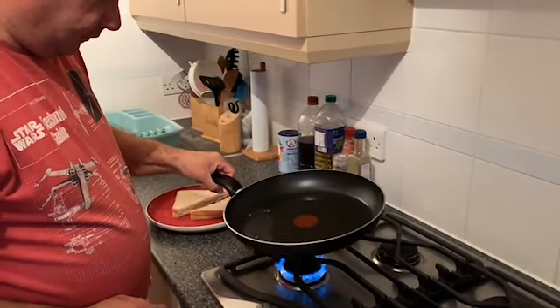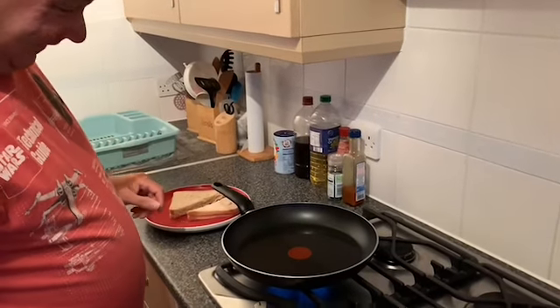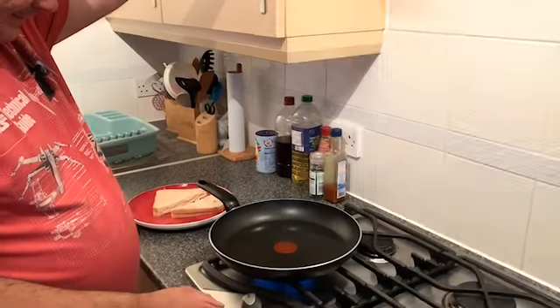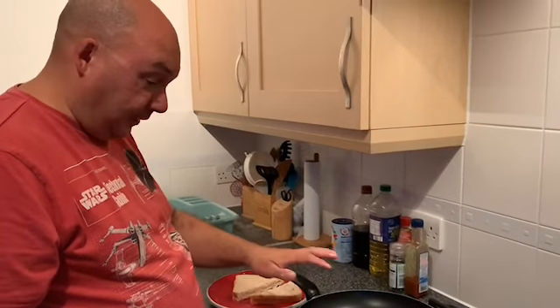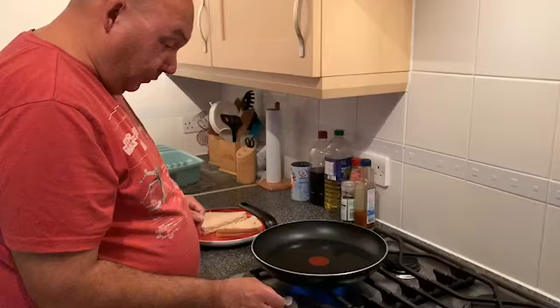This is where I'd be standing way, way back, because having that pan on that heat is just freaking me out a little bit. Yeah, this is just to get it to boil first - get it nice and warm.